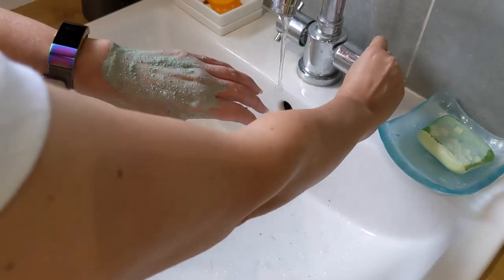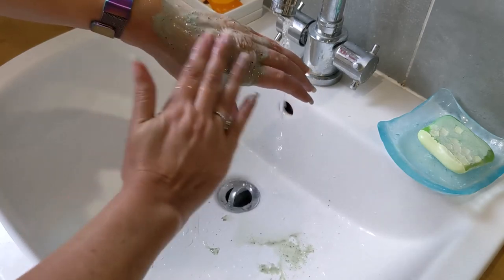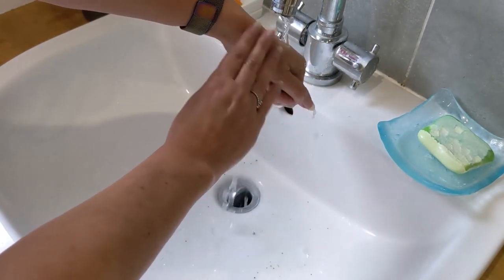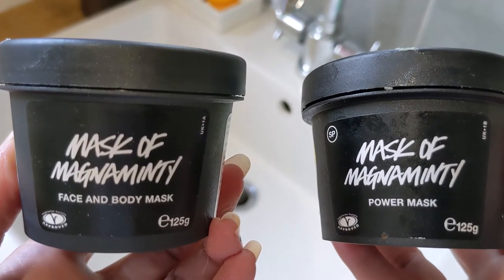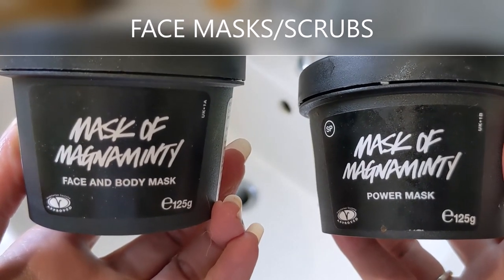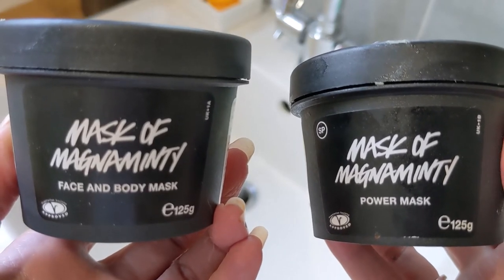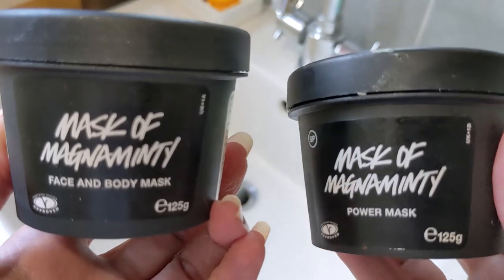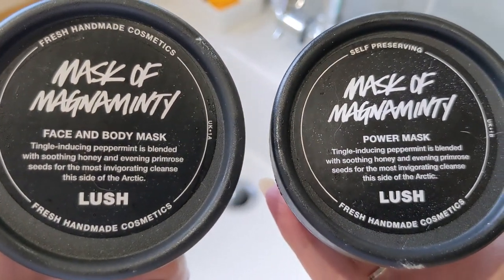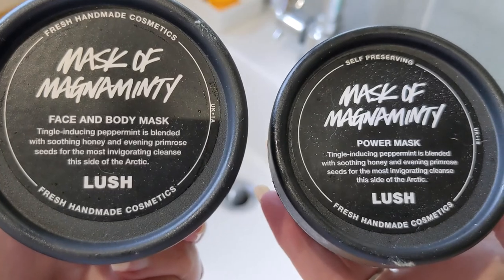Both masks wash off really easily — especially the honey one, which rinses off very well. It's not a harsh scrub at all, but if you don't want to scrub, just don't. Let me know what you think of these two. Don't forget: when you finish the pots, you can take them back to Lush — save five and they'll give you a free fresh face mask, or 50p per pot off other items. If you like these videos, please press the like button and subscribe. I'll be doing a giveaway at 250 subscribers with some Lush and Body Shop goodies — thank you for watching!